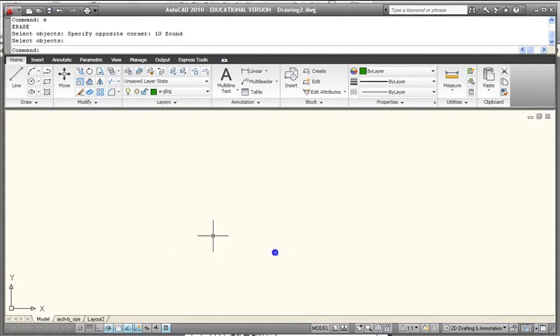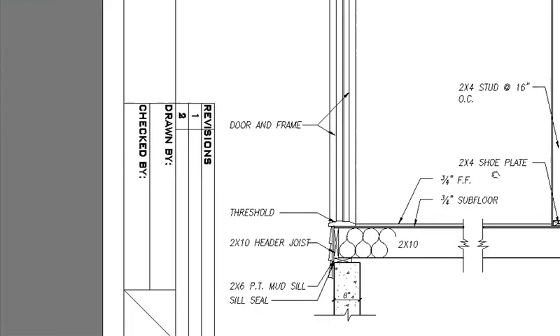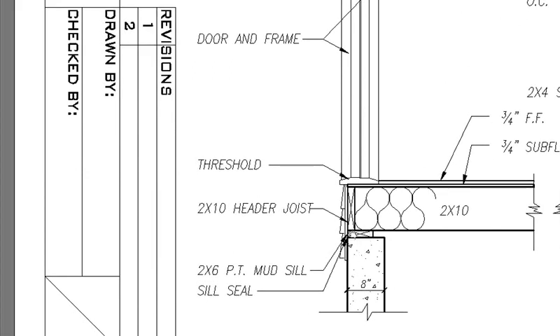I'm going to erase this geometry and start from scratch. We are going to be creating this detail here in section. Minimize it so you can see it and zoom in on the section here. This is showing a portion of a foundation wall and we're going to construct on top of it what we would see in section if we were to slice through a residential structure starting from the top of the foundation.